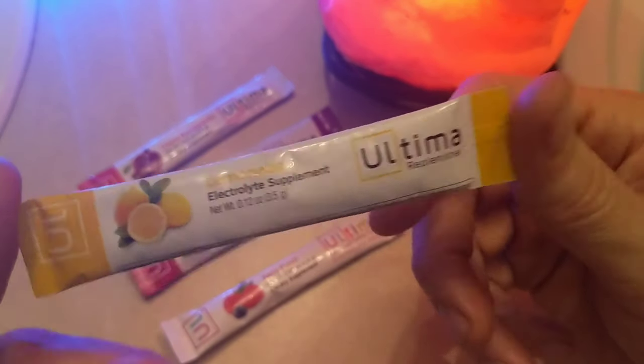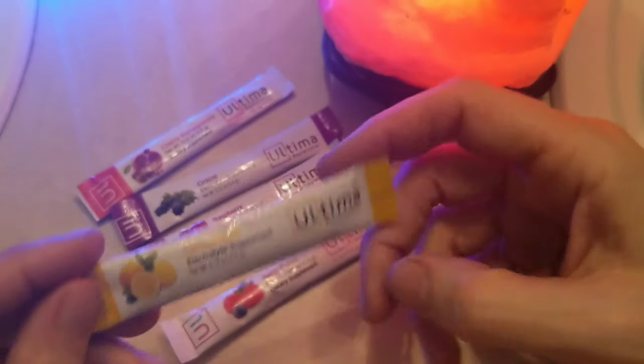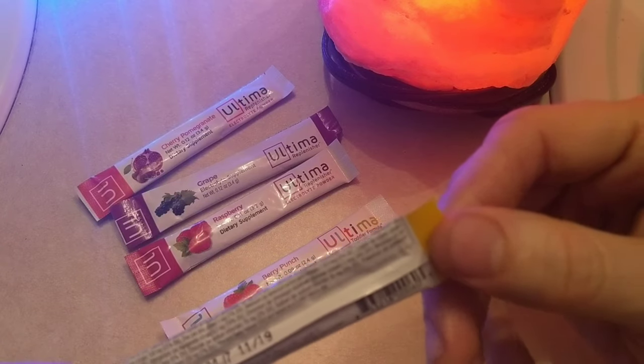You can usually find this one for cheaper than the rest of these. Normally this is under a buck for each of these individual packets. Shouldn't be hard to find these, and they're pretty inexpensive.